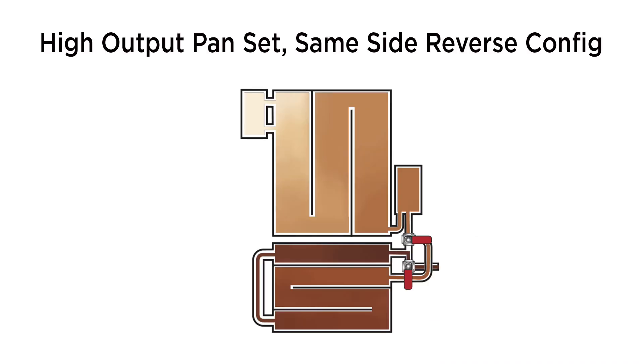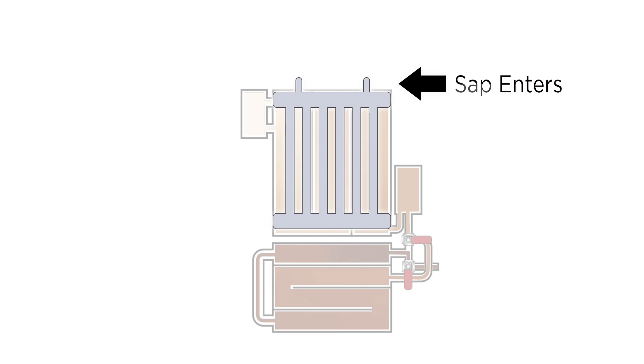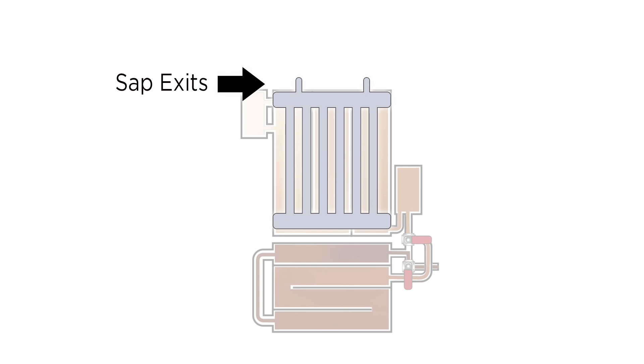We can show you this example from an aerial view as well. This drawing represents a high output pan set with same side reverse. See the position of the inlet float box on the back left? That means if we add a pre-heater, the SAP will enter that system on the right so that it can exit on the left closest to the float box.